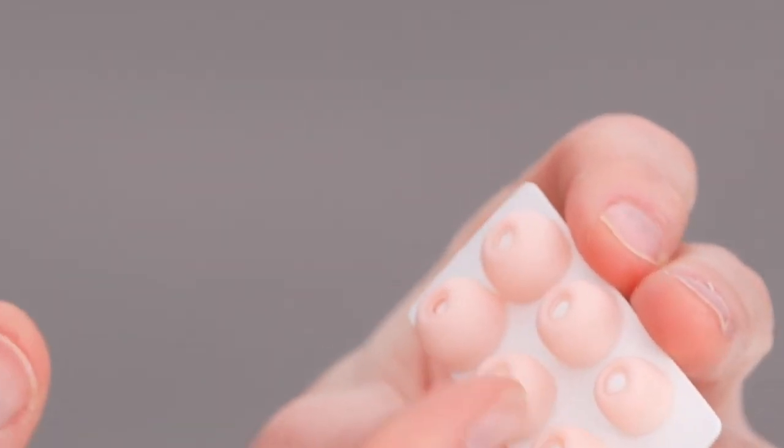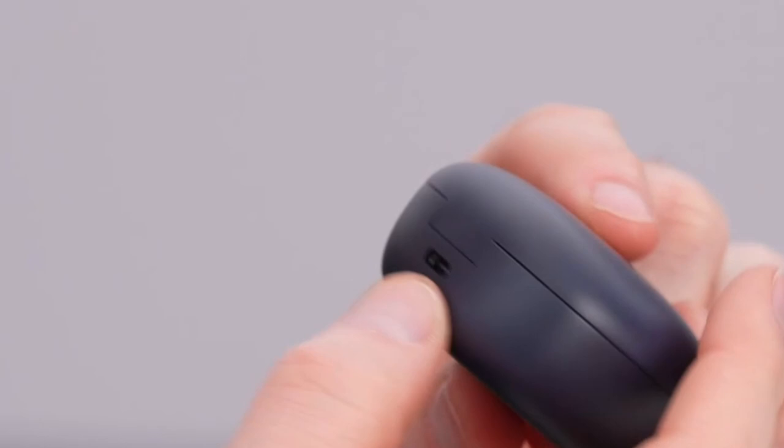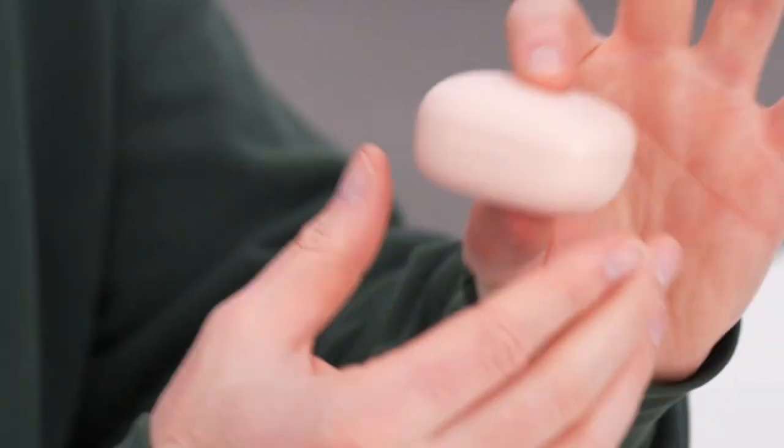While the EarFun Air Pro 3 might not offer the same level of premium features as some high-end earbuds, they deliver excellent value for the price. Their combination of noise cancellation, battery life, and connectivity makes them a strong contender for users seeking a reliable and versatile audio solution for their Galaxy Z Fold or Flip 6.